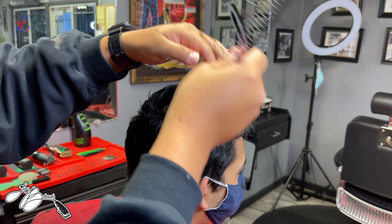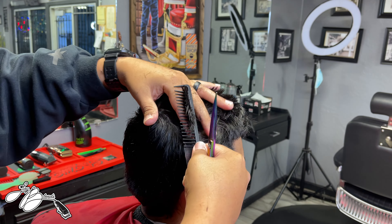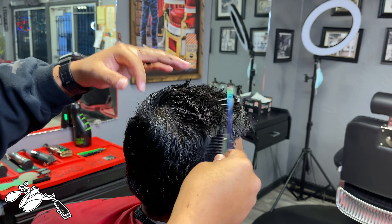What's cracking YouTube? Welcome back to the channel. If you're not subscribed, hit that subscribe button, turn on your post notifications, and like the video — because I'm pretty sure you're going to like this one. It is a transformation haircut. My client has not got a haircut in about two to three months, but he was getting it chopped off before he left out of town for spring break. So stay tuned.